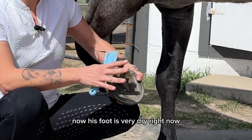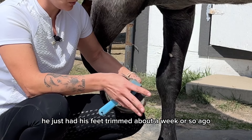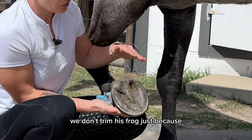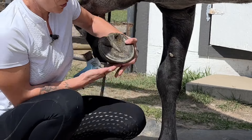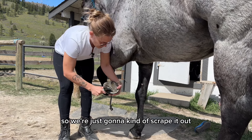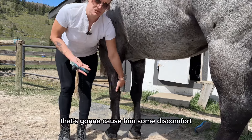His foot is very dry right now, which is not a bad thing — he just had his feet trimmed about a week or so ago. You can see his frog here is quite worn down. We don't trim his frog because you want to leave as much cushion as possible, and it will break down naturally as they move around. So we're just going to scrape the manure out and make sure there are no rocks or anything in there that's going to cause him some discomfort.